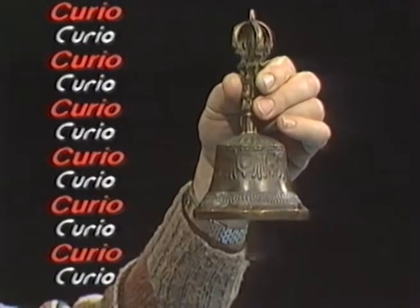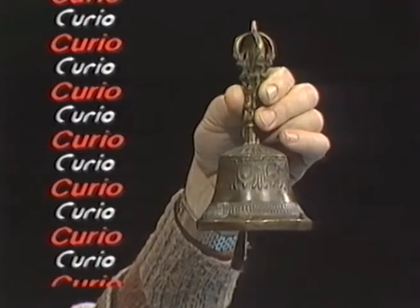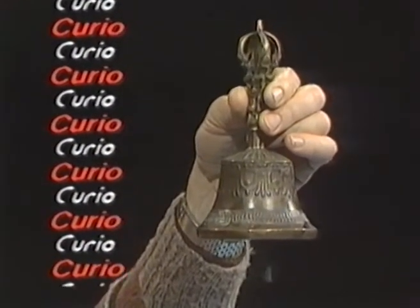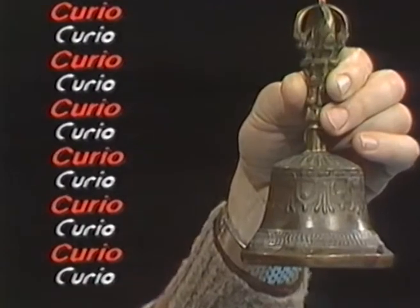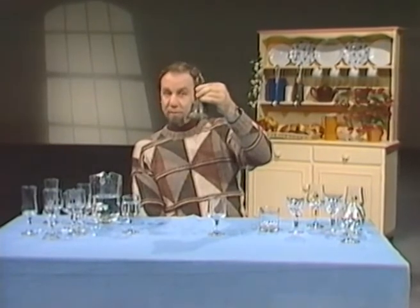It's obviously a bell, but it's a bell of a rather peculiar kind. It is a Tibetan singing bell, peculiar for two main things.